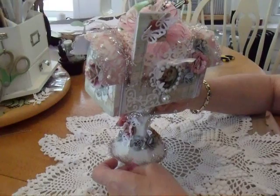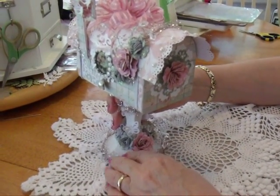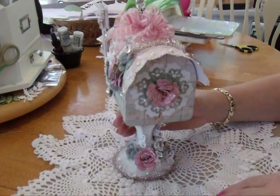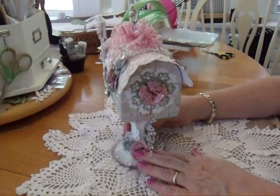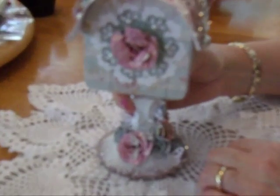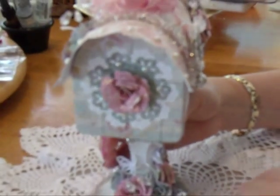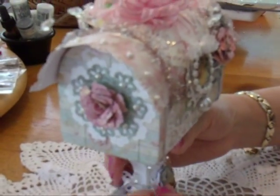I covered it with this little tinsel stuff that I got at Michael's — they had a sale, 50% off on this pink tinsel. And then I decorated the bottom of it with Spellbinders; I think it's called Itty Bitty Flowers. They're rolled roses, and I used the same paper from this collection to make the flowers.